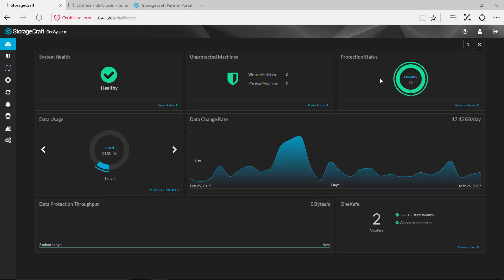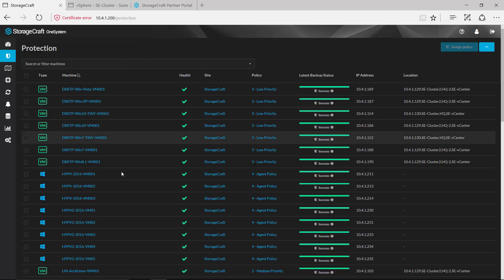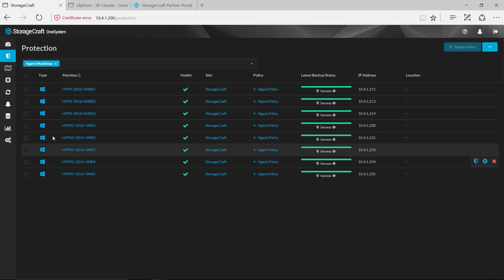Protection status gives us an indication of those machines that are currently being protected according to the SLA of that backup policy. If you are expecting a certain number of backups throughout the day and one of those failed for some reason, that would be indicated here, and we could drill down into those machines to get additional information about those that are currently not being protected. We have options here to filter, as well as using that elastic search to find specific machines.